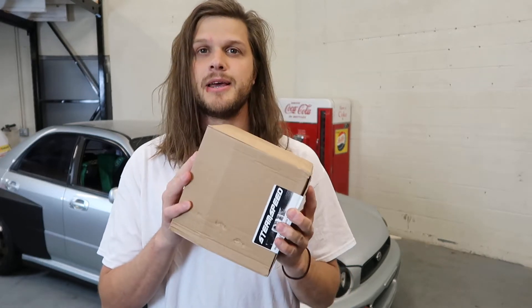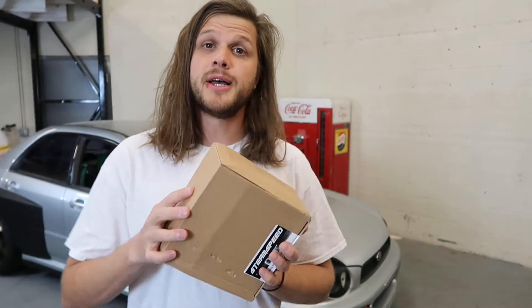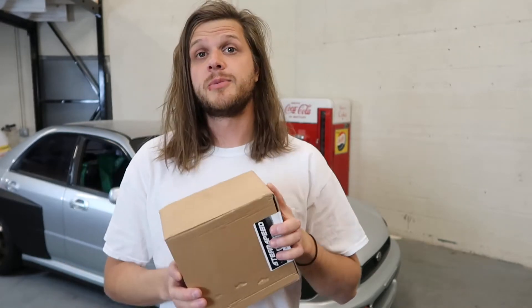What's up guys, we're back. We're installing another new part. It might seem lame — it is a cheap, inexpensive part — but a lot of the parts on my car are inexpensive and they're designed to make it more efficient, which is something I like.